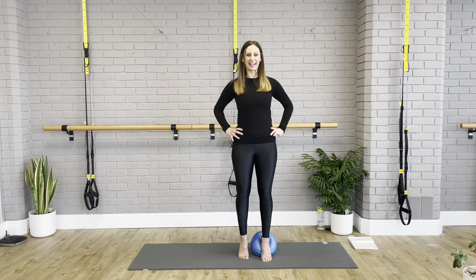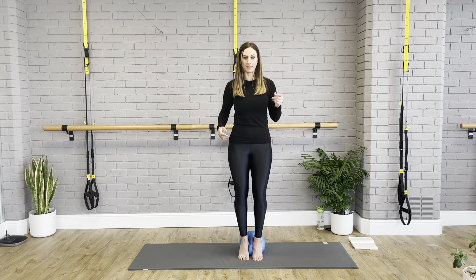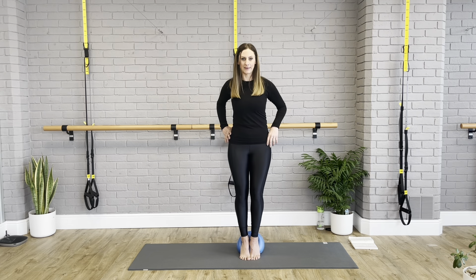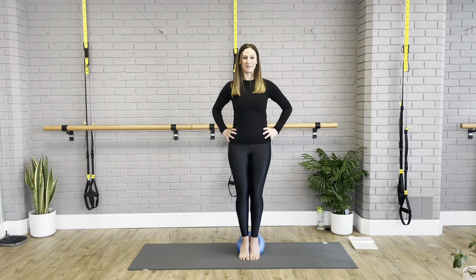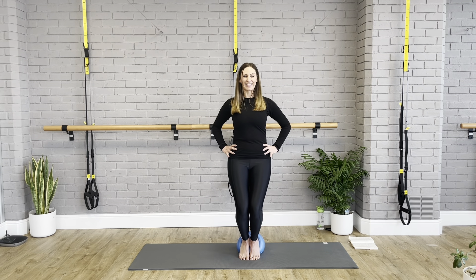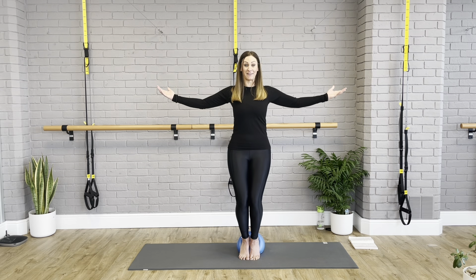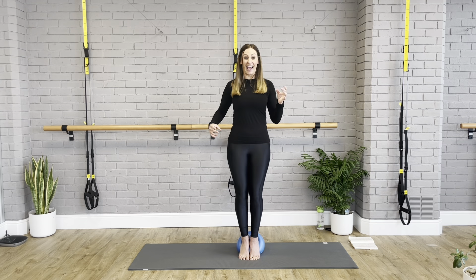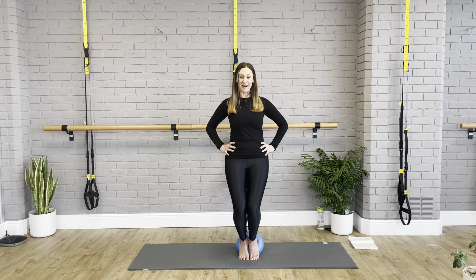Today we're going to be using a mini ball and our focus is going to be a lot to do with the feet and keeping them strong, because when your feet are strong the rest of your body is going to be really thankful. We're going to start with the mini ball on the floor. Get your feet into a parallel position and take your right foot up against the ball so the arch of the foot is supported by it, the heel is fully supported, but you've got equal weight in all five toes. Line your left foot up as well. It's really important to have this alignment.